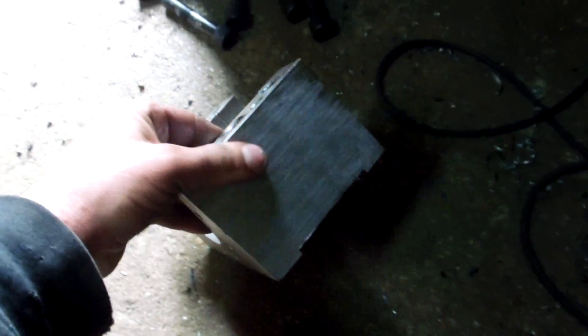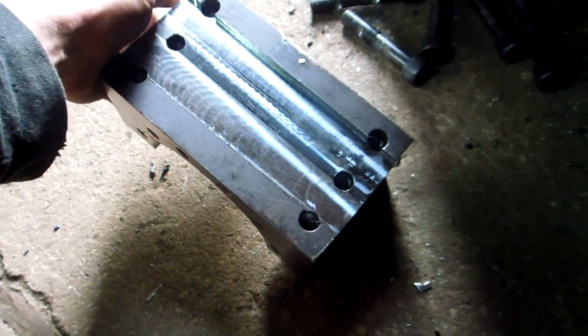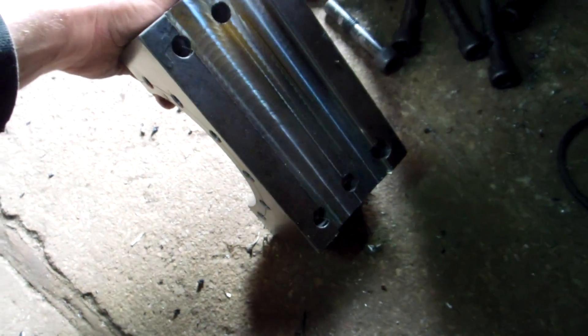Those ones I make a pocket by milling. I hope I make a video for this.